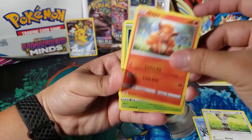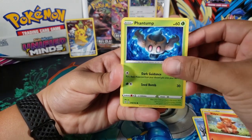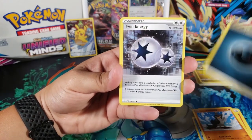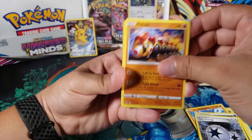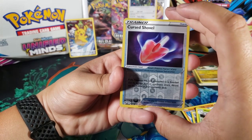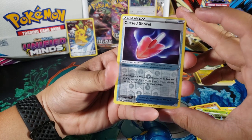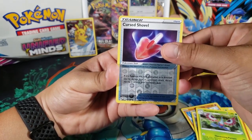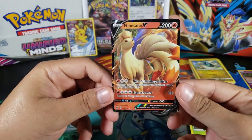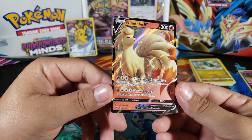So we got Galarian Darumaka, Bunnelby — look at that art, it's like clay. Vulpix Phantom — this is a really cool Pokemon, I really like him, he's one of my favorites. Galarian Farfetch'd, looks really angry. Dark Energy, Twin Energy. Falinks, Masquerain, Cursed Shovel — and I think I see something in the back. Whoa, okay let's cover that up. Cursed Shovel which is an uncommon.